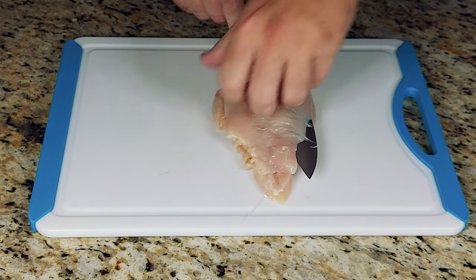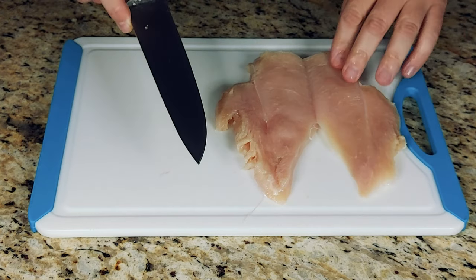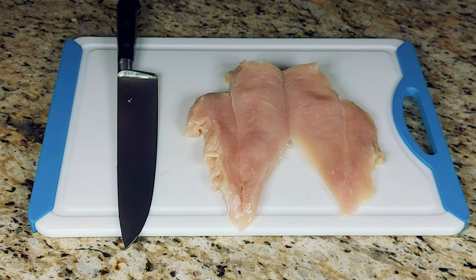When the bottom of the breast starts to curve into the round is when you're going to stop, because that is what will create the classic butterfly slice while still leaving a good amount of the flesh attached to itself, so as to create the lovely image of a butterfly's wings.